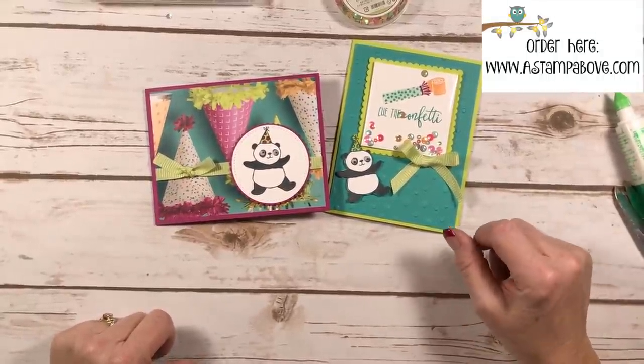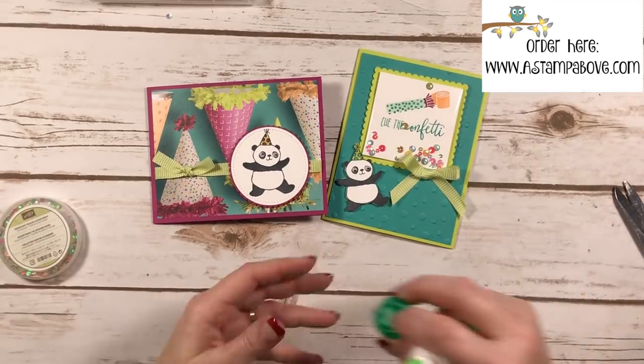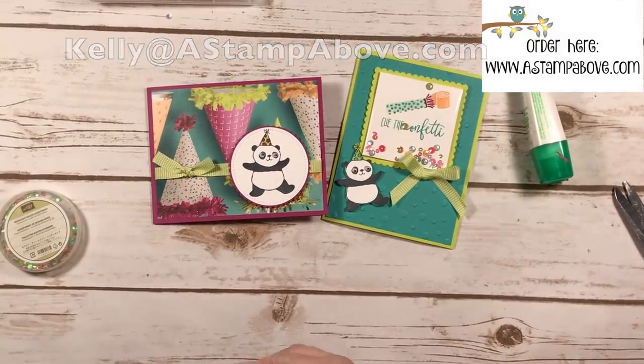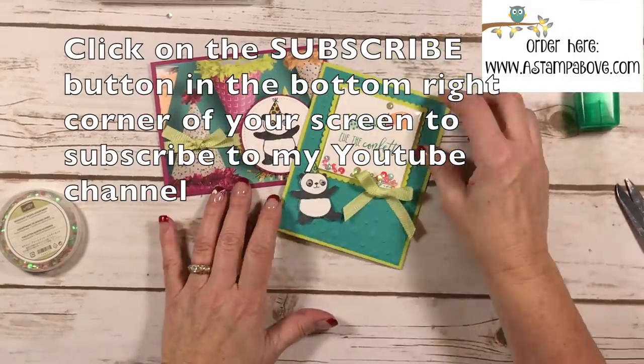Thanks so much, you guys. If you don't have a Stampin' Up demonstrator, I would love to earn your business. You can pop me an email at kelly at astampabove.com — I'd be happy to send you hard copies of the catalog if you don't have them. I hope you have a fabulous week!